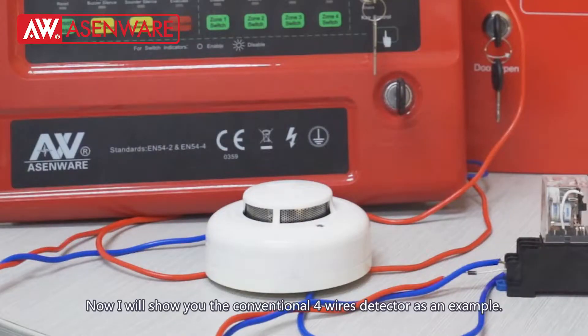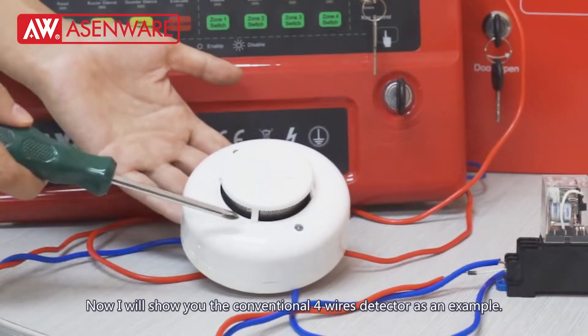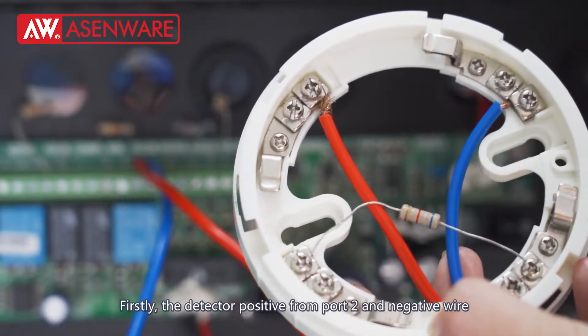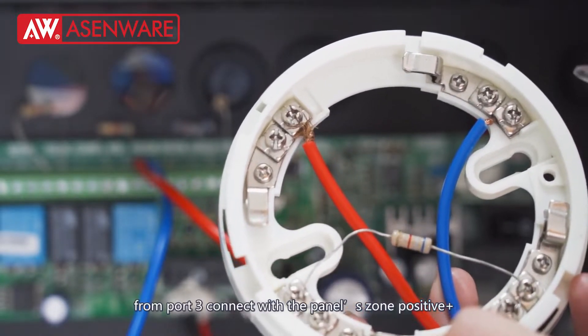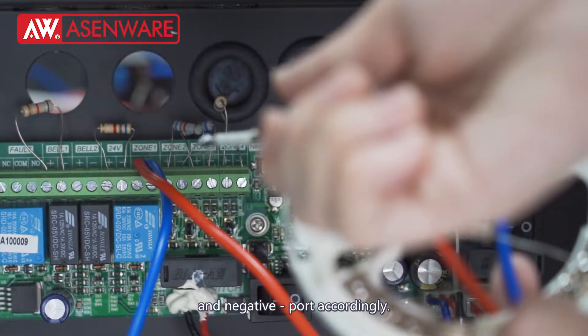Now I will show you the conventional four-wire detectors as an example. The detector's positive wire from port 2 and negative wire from port 3 connect with the panel's positive and negative ports accordingly.